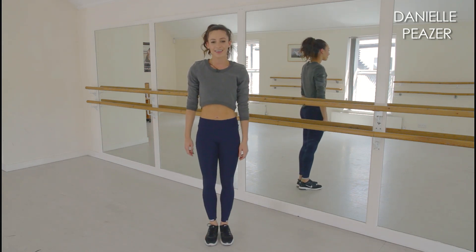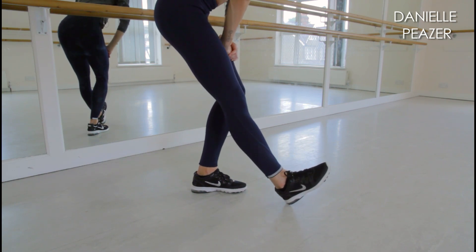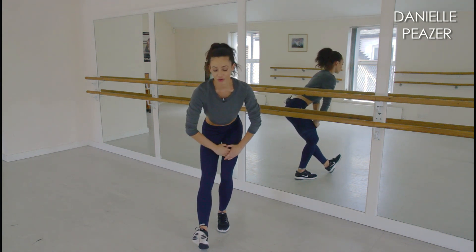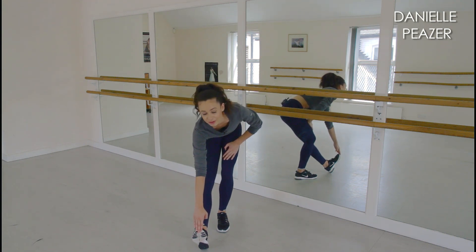Now we're going to move on to some calf stretches, bringing your feet back together. With one leg out in front of you and the supporting leg bent, lift up your toes and sit down — you'll really feel a stretch down your calf. If you want to get more of a stretch, you can pull your toes towards you and that will make the stretch bigger.